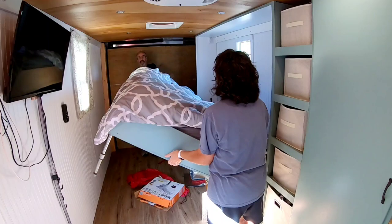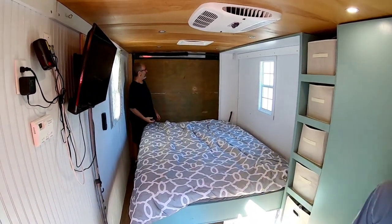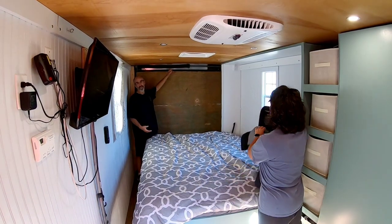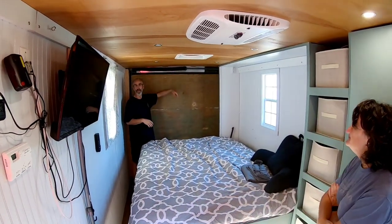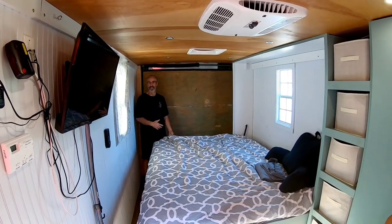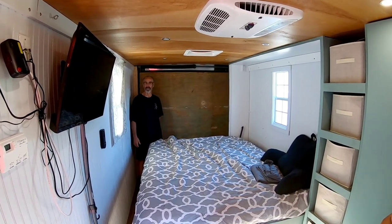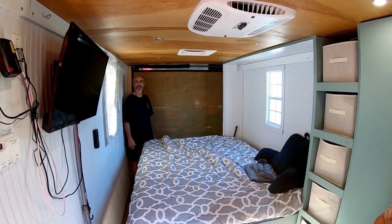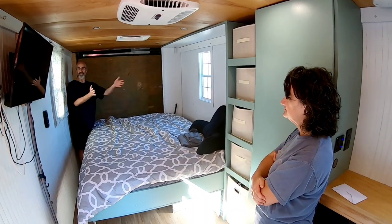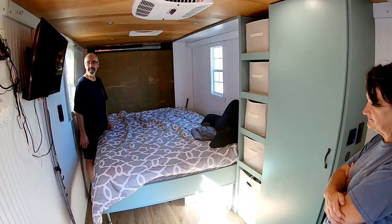You were originally going to try to haul a side-by-side in here — tell me about that. Once we bought this and started looking at side-by-sides, our door height was too low. We could get one in but we'd have to flatten the tires every time — so that'd be more of a hassle than it's worth. But our four-wheelers still fit in here. We normally travel with the bed down for weight distribution, because with it up it shifts weight too much to one side.